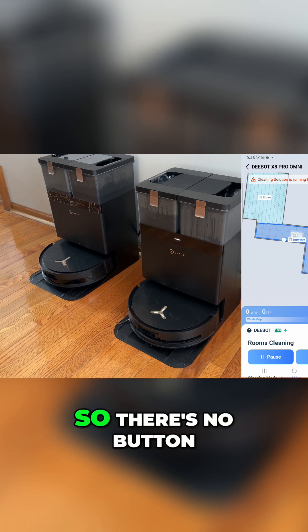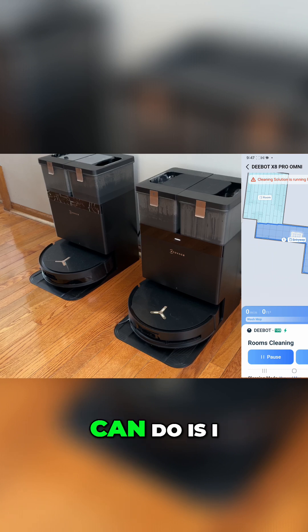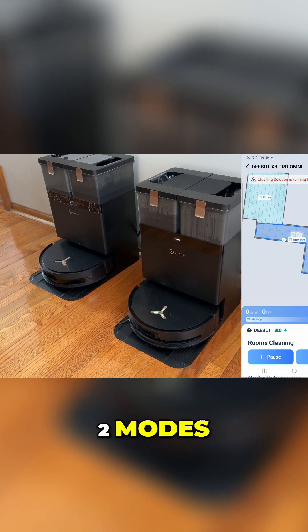But this is what we do — there's no button to press. We just walk up to it. Since this is the area that we normally clean the most, we just tell it to do it, or we schedule it. I can also tell the robot just to clean, and it will clean the entire floor. So it has those two modes, but literally what we do the most is the entryway.